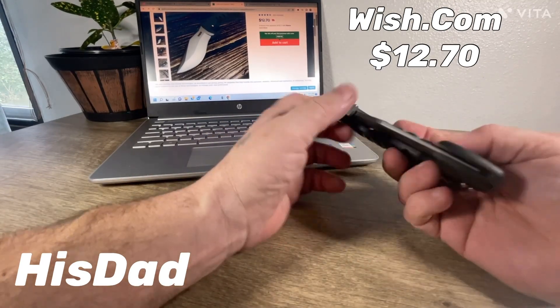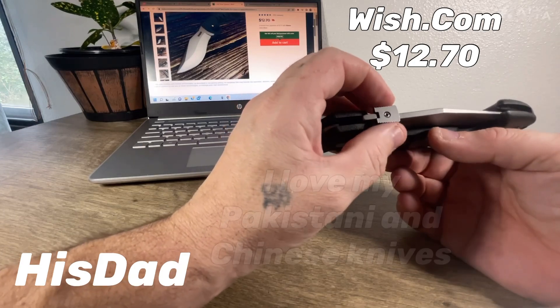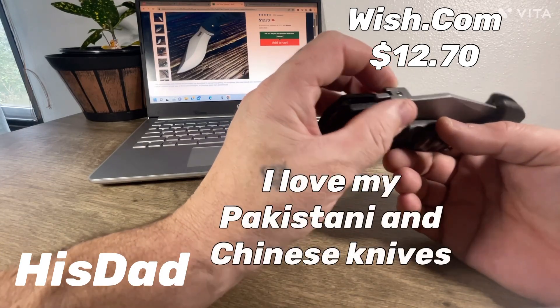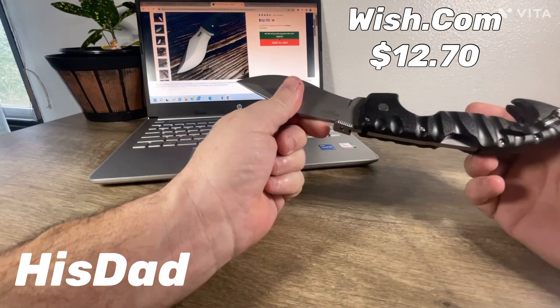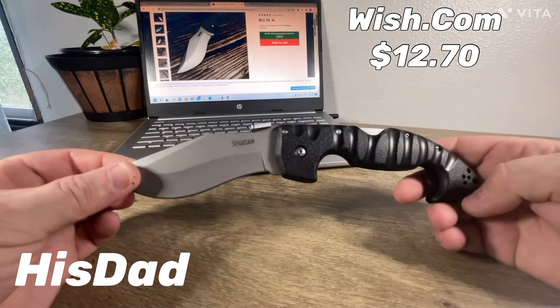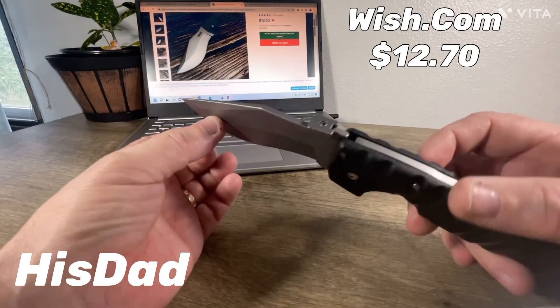I look at a lot of knives. Some of them are high quality, some of them are just Pakistani or Chinese remakes of quality knives. I never say no to an opportunity to review a knife that costs $129 in real life.